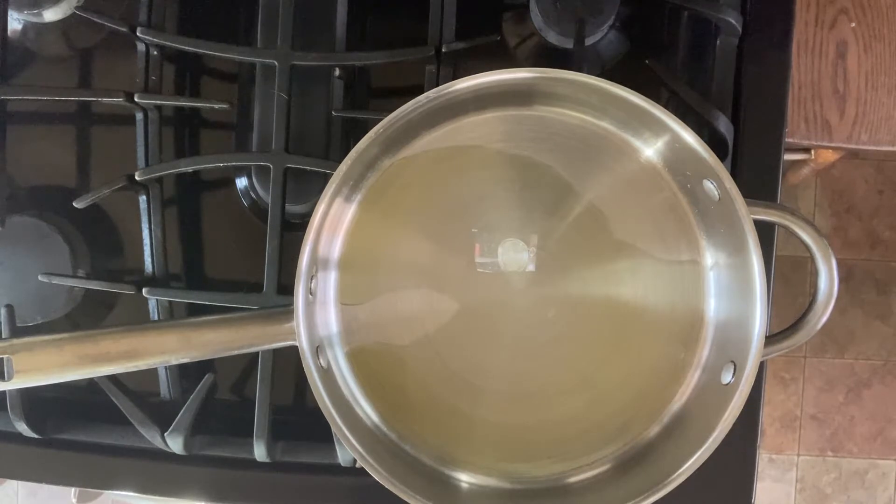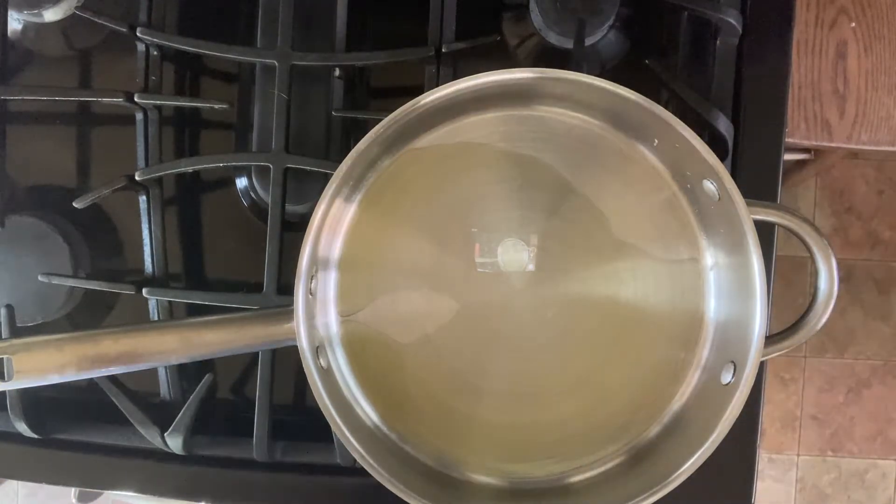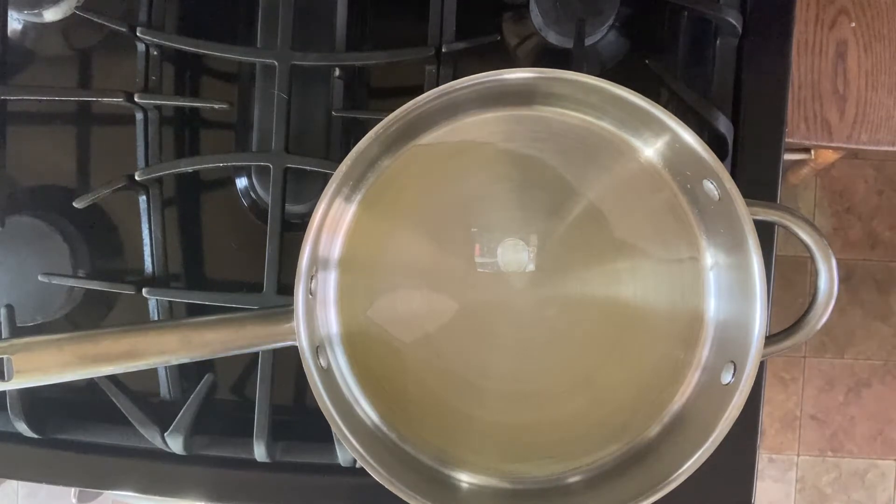You want to let that pan come to temperature, which takes a little bit. You can see I'm just walking around my kitchen waiting for the pan to heat up. Once your pan is warm enough, you're ready to go.